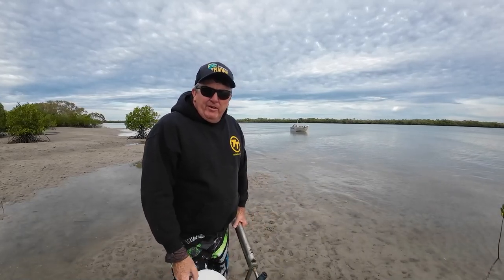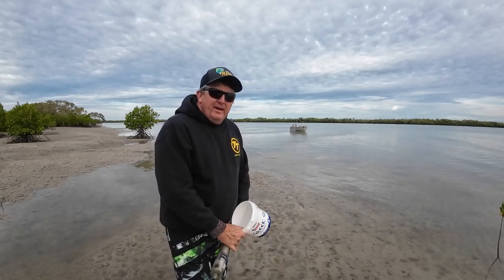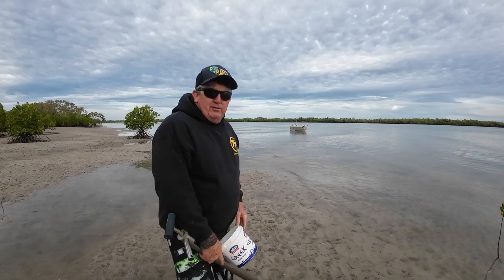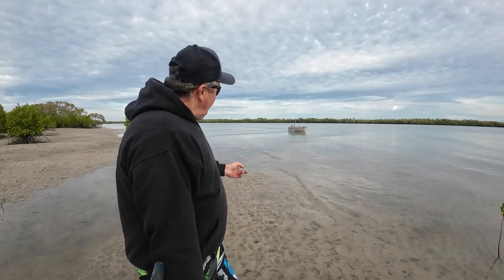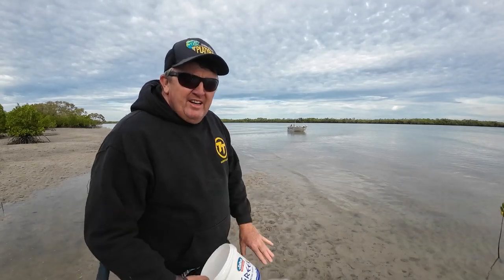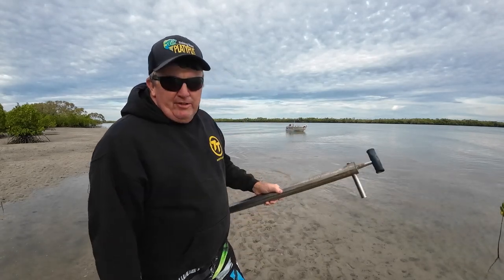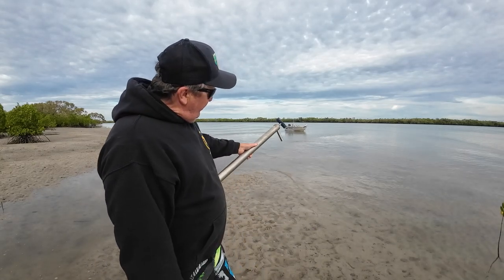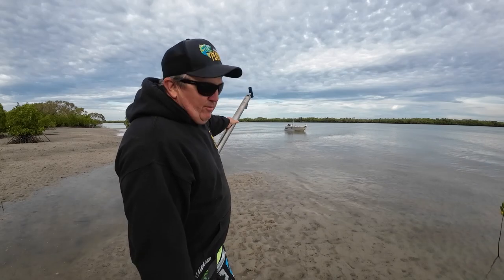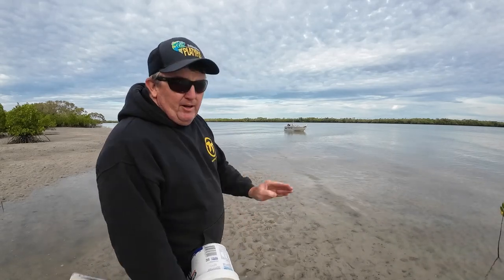Good morning guys, just picking up a few yabbies and continuing in the theme of the last video. I want to give you a bit of a rundown of these melon holes that I fish. When I'm fishing these, I like to fish a run-in tide like it is here at the moment. You can kind of see where the boat is - you can see the lines pushing out from the sand.